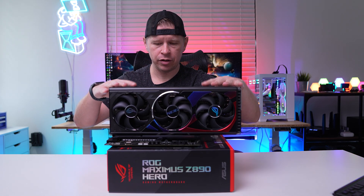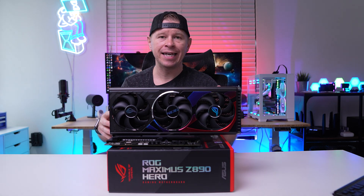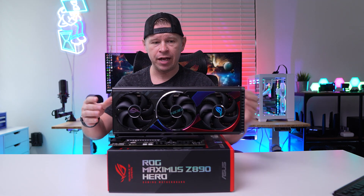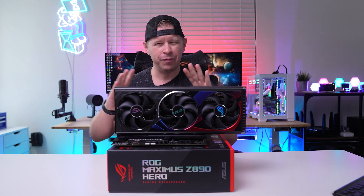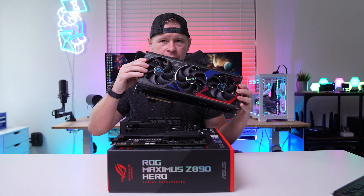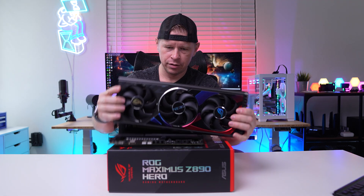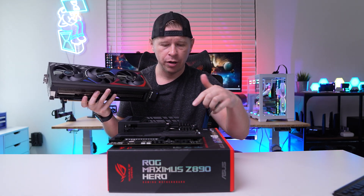One thing you might have noticed about this board is there's no button to release the graphics card. They have a new feature called PCIe Slot Q-Release Slim. To demonstrate — our graphics card is locked in, and I can even pick up the whole board with it. If I try to pull the card forward it doesn't come out, and pulling straight up just lifts the motherboard. But in an ingenious way, if I pull the card outward to the side, it just comes right out. Put the graphics card back in and it locks again, but pulling it that same way releases it instantly. It's super easy and no space is taken up on the board by a button.